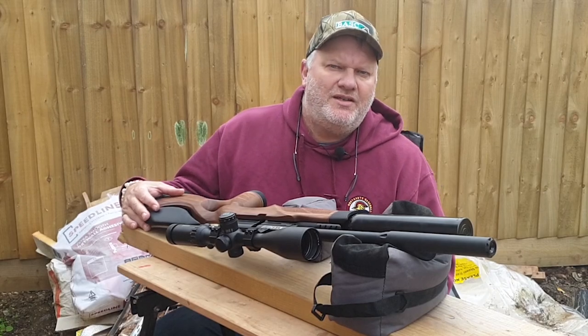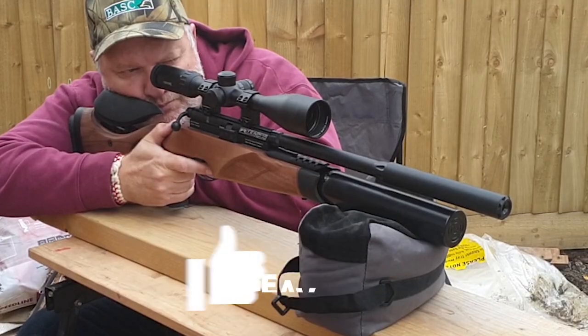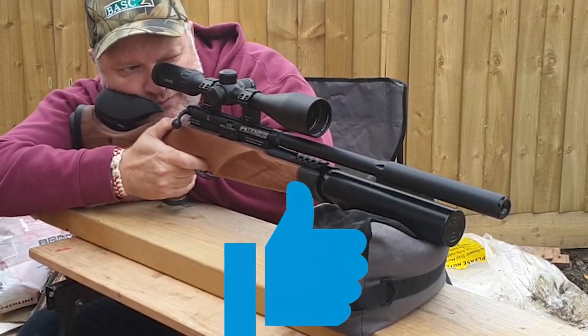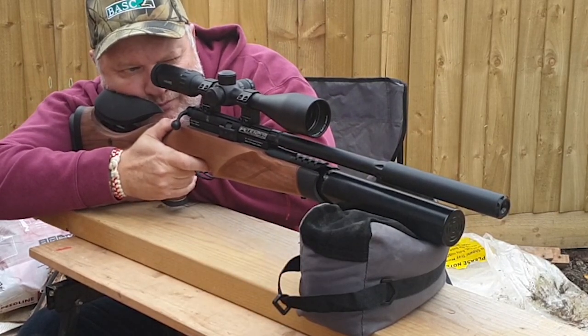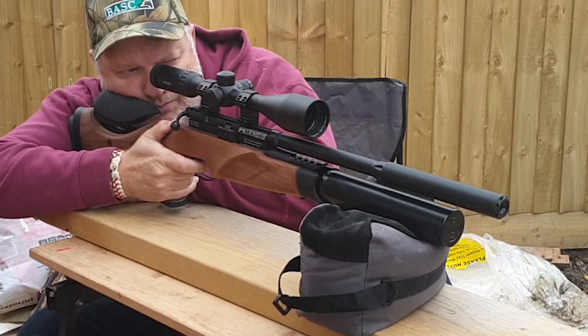So why use a benchrest? For me, when I'm zeroing and I'm not using the bipod, the bench bag gives you a really good stable and moldable platform to shoot from and get a nice easy zero.